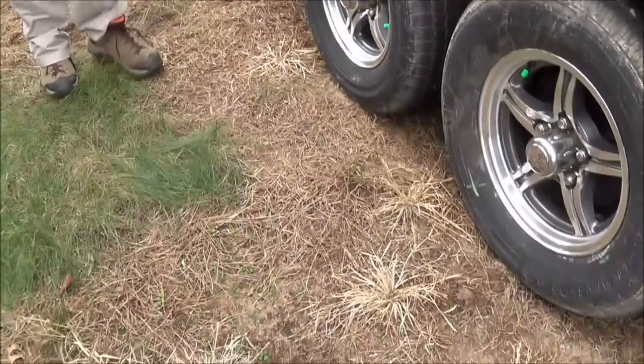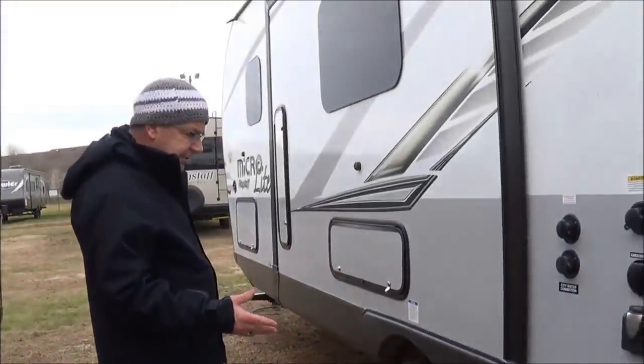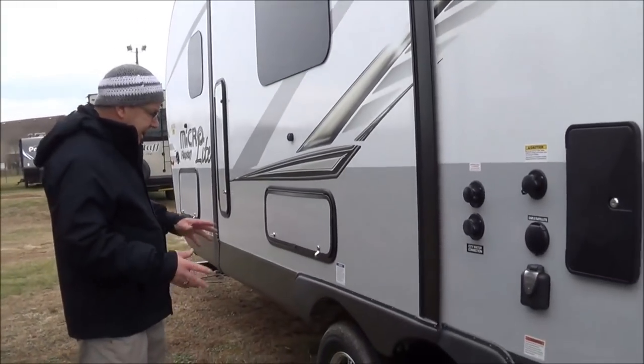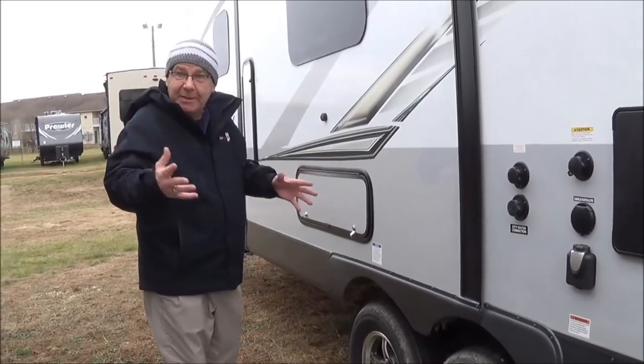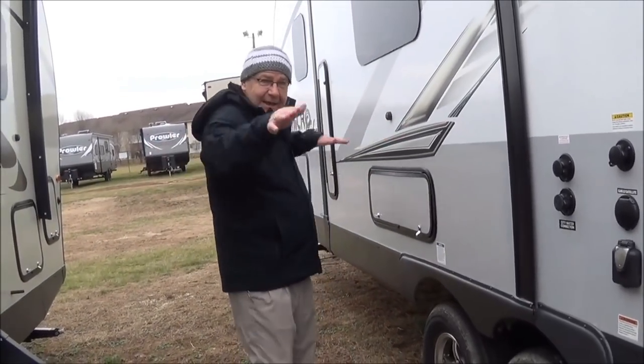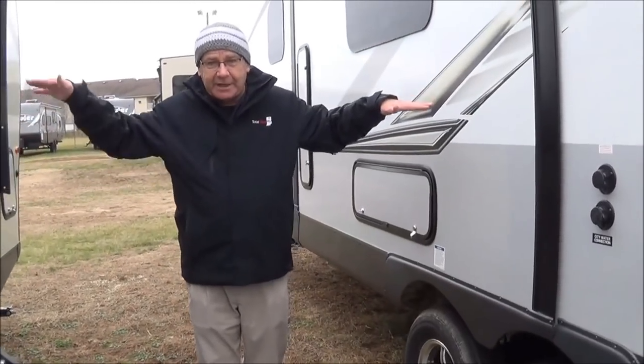We come around here to the wheels. We brought this in with aluminum wheels. This also has the Dexter axles, which have a 10-year limited warranty, and it also has independent suspension — independent side to side and back to back. So if you're going over a bump, you're not going to feel it jolt; it'll be just like your car.